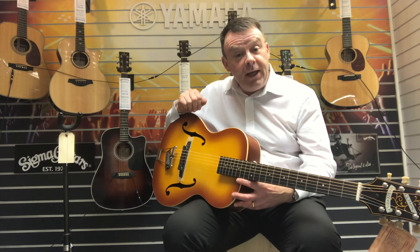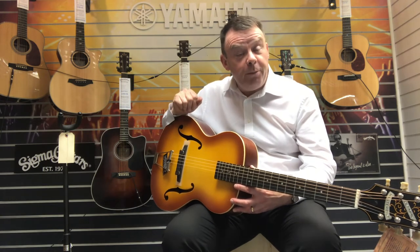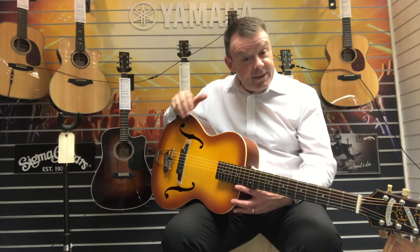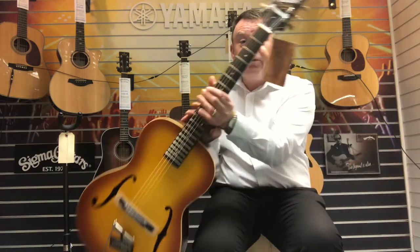If you'd like any more information on this Olympic Epiphone here at Southport, please do drop us an email at customerservice@rimmersmusic.co.uk, or indeed call the Southport shop to make an appointment to come along and buy it on 01704 532145. As I say, it is featured on our website rimmersmusic.co.uk. Thanks very much for watching, hope to hear from you soon.